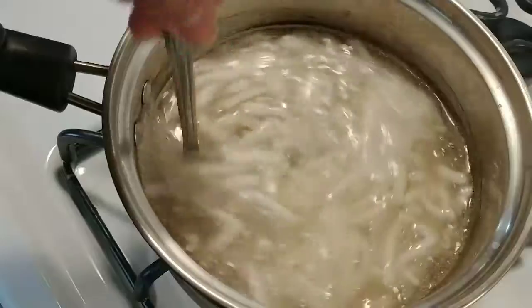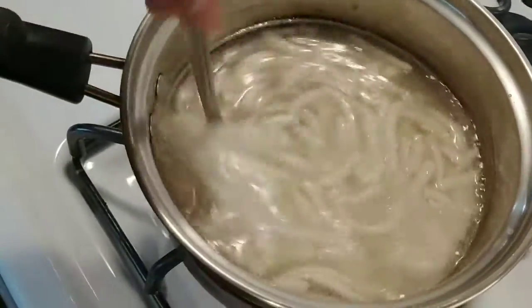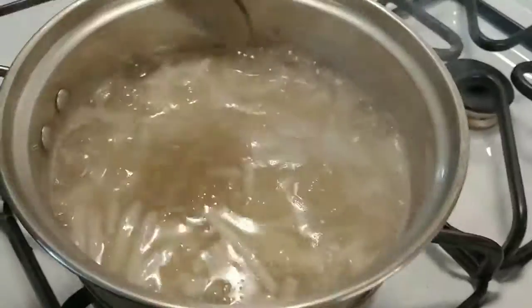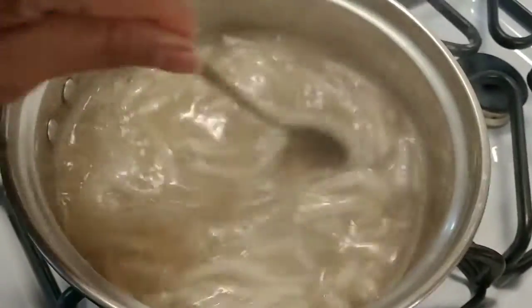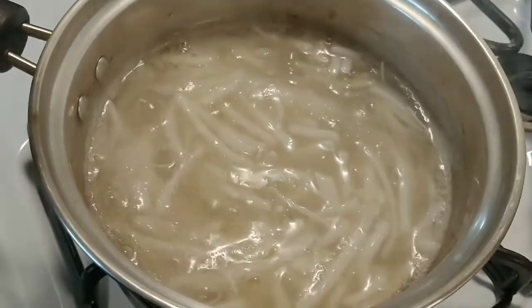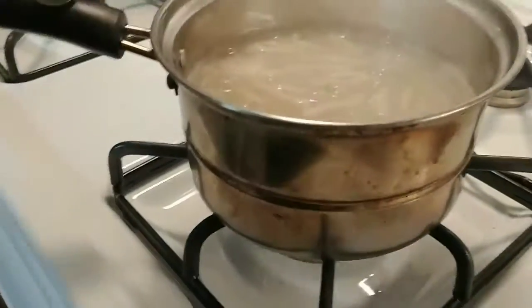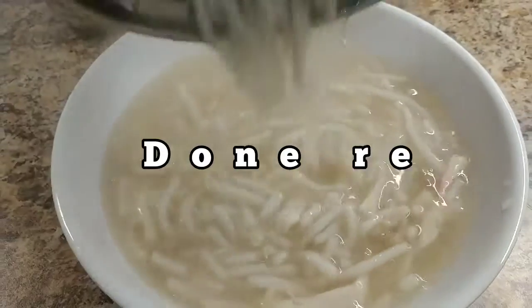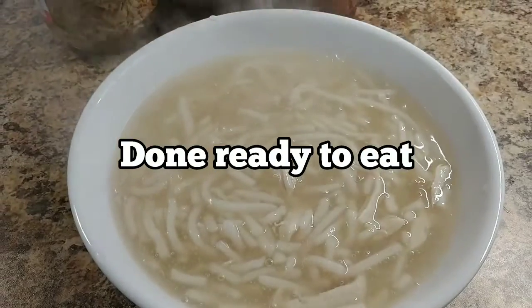Very easy to fix and eat — quick fix, very easy. Only two to three minutes, that's it guys, done already. Now I'm gonna go ahead and put it in the bowl. Turn off the heat, done. Look at this — it's a good healthy noodle soup!